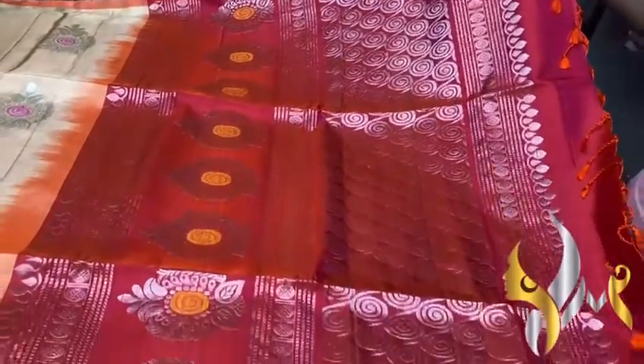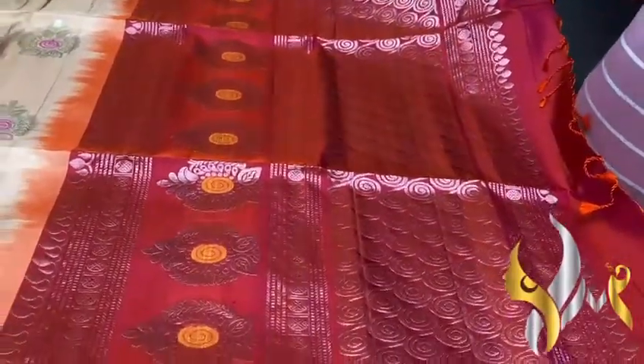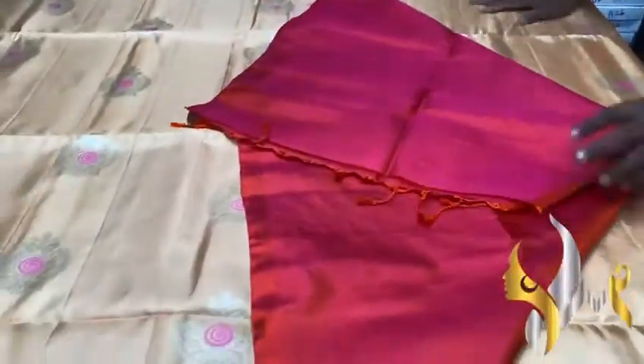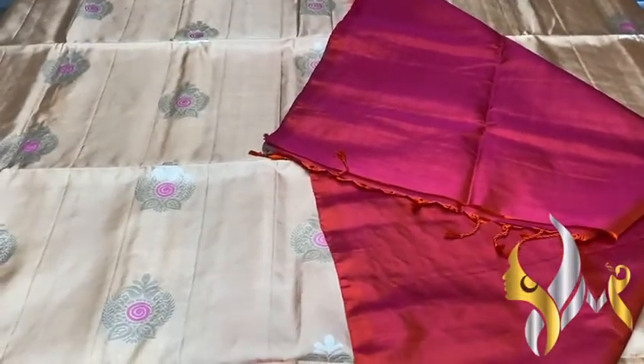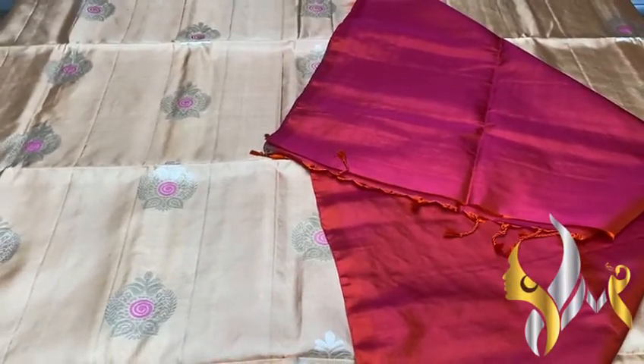Orange mixed with pink to get a very beautiful bright peach color, and you can see the sari Butta design is implemented in the pallu as well, completely in Silver Jari, and we have Mena work as well, with a plain blouse piece — an excellent combo with Authentic Silk Markup.